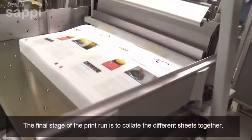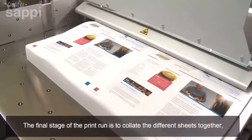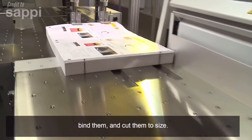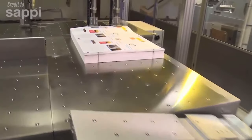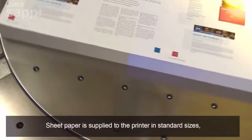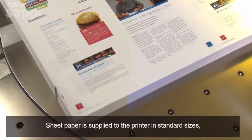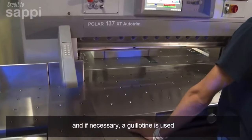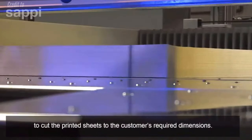The final stage of the print run is to collate the different sheets together, bind them, and cut them to size. Sheet paper is supplied to the printer in standard sizes, and if necessary, a guillotine is used to cut the printed sheets to the customer's required dimensions.